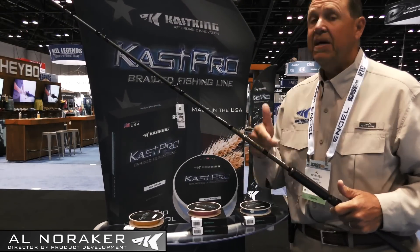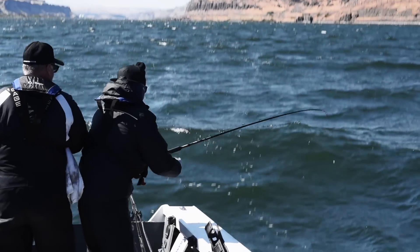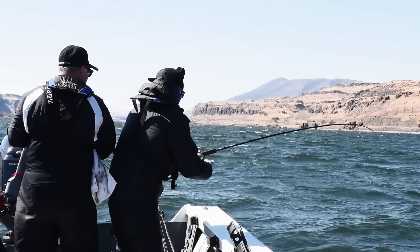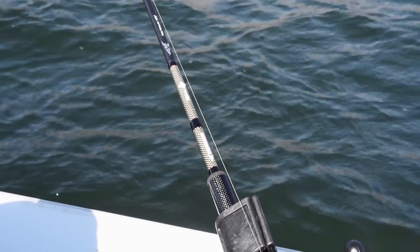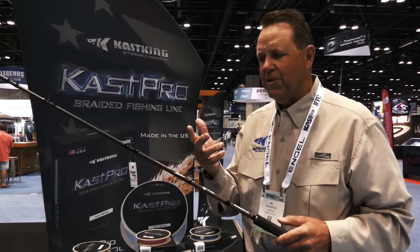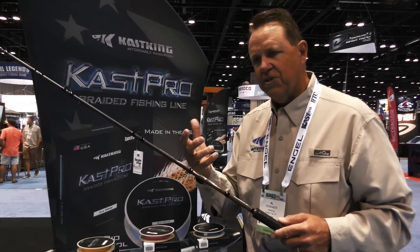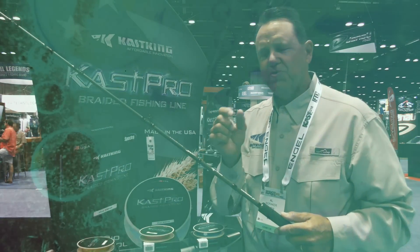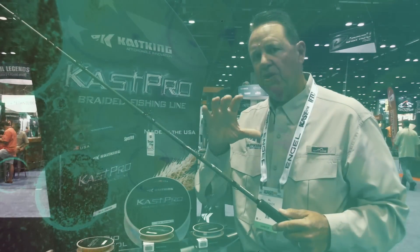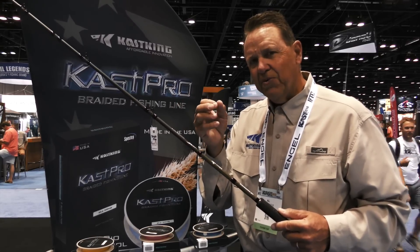Al Noriker here with CastKing Fishing. In our new Chrome series salmon and steelhead rods, this is a very high modulus rod — very powerful, very light — and one of the key features is the use of nano silica resins. When we roll blanks and make fishing rods, we've got to bind all these high-end components together. There are different types of resins. Nano meaning extremely small, tiny particles — smaller than what you would typically use in a normal resin that binds the carbon matrix fibers together.